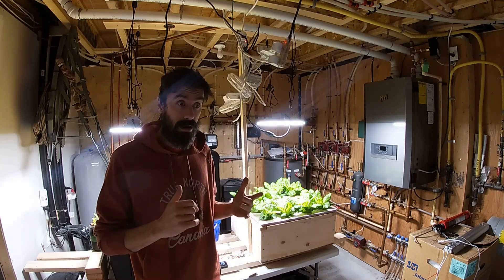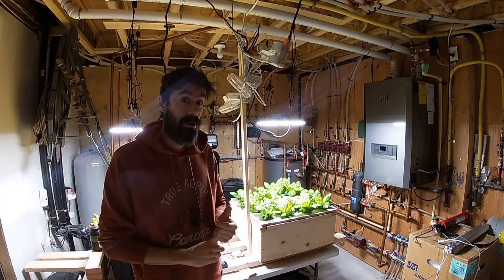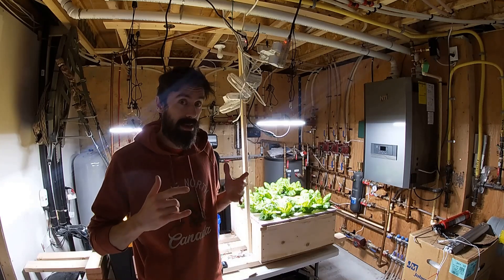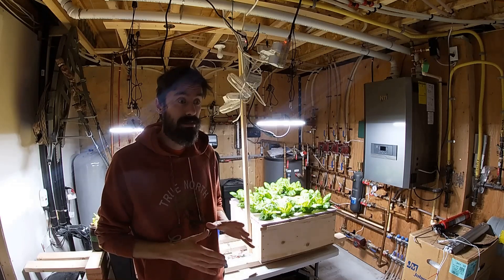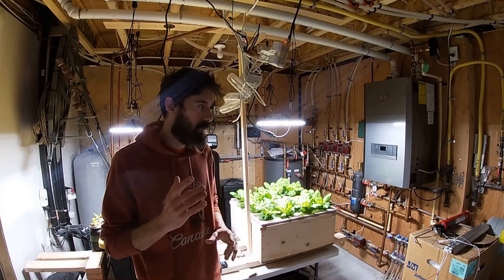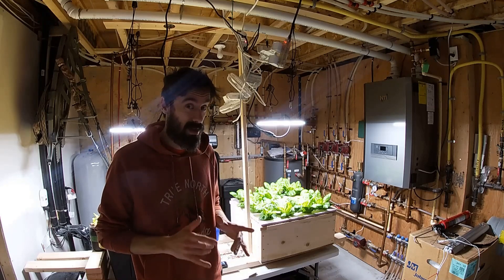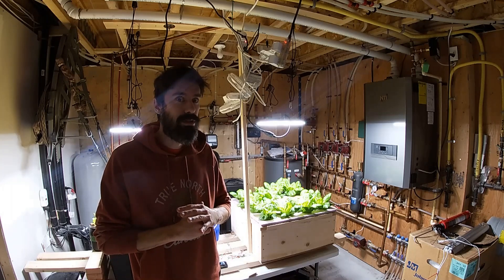I'll show you what I've been doing wrong, because when I first got started I just kind of went in without doing research and bought some stuff that was a total waste of money — some grow lights that just didn't work. I'm going to show you exactly what I'm doing now. It's kind of sort of working; I should be able to harvest my first lettuce in about two weeks, which is awesome.